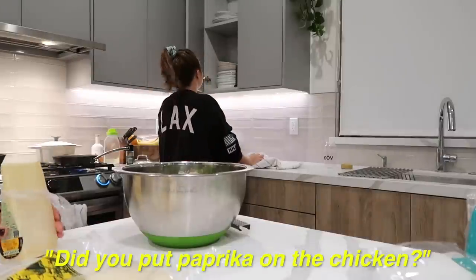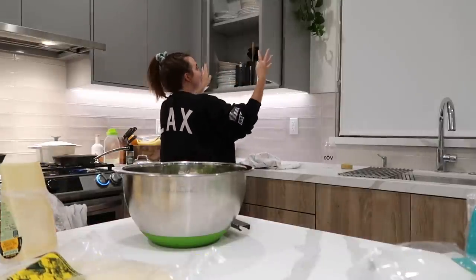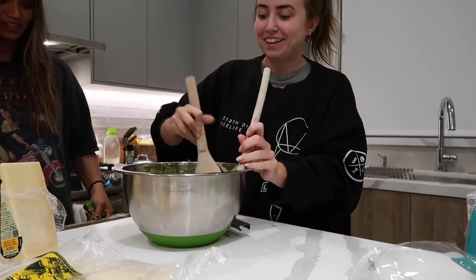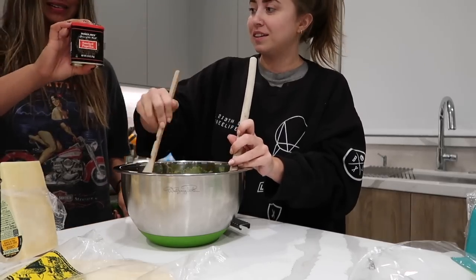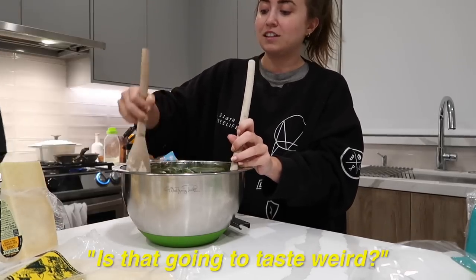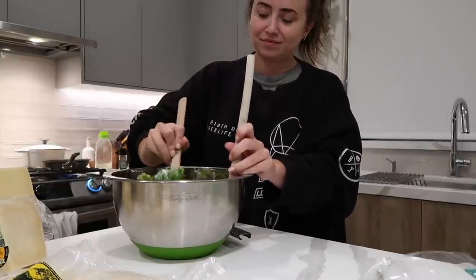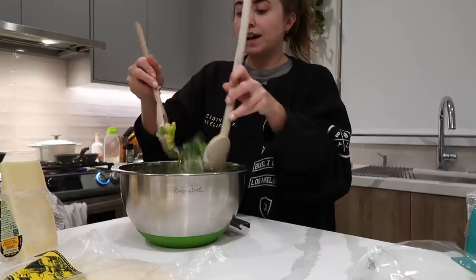Paprika on the chicken? Giselle wasn't going to tell you what she seasoned it with. More paprika — it's not going to taste weird. Salad's been tossed.